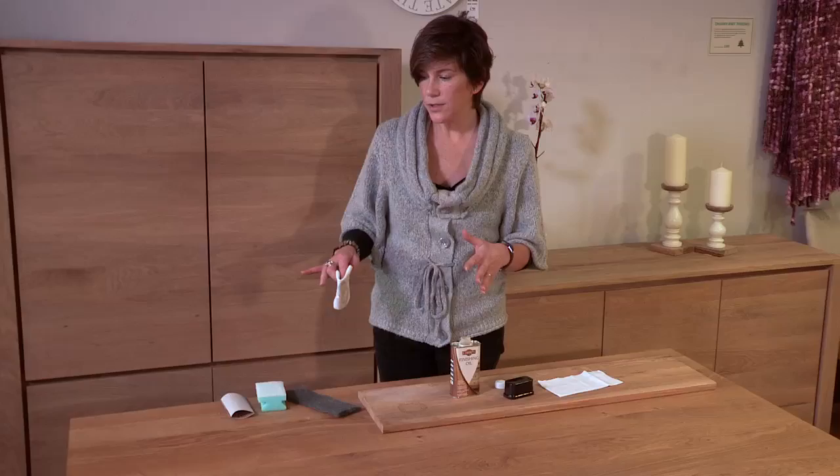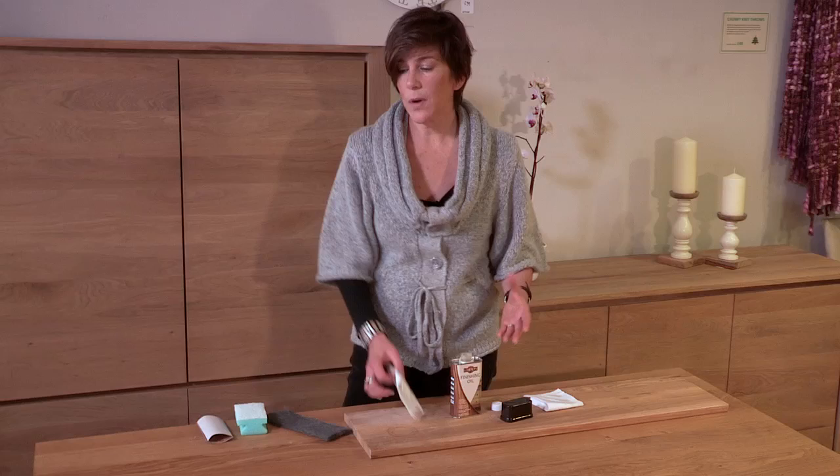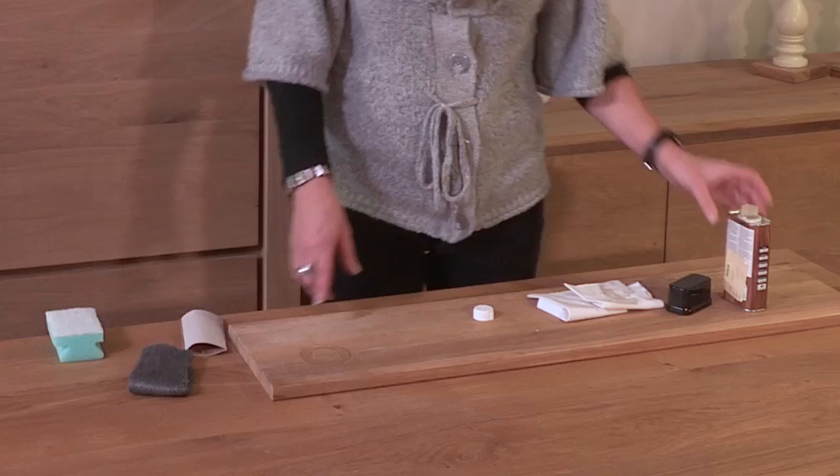Give it ten minutes to penetrate the wood, then with your second cloth take off any of the excess oil. You want to do this before it becomes tacky. For a really robust surface it's probably a good idea to put two or three coats on, and you need a minimum of five hours in between to let it dry fully.